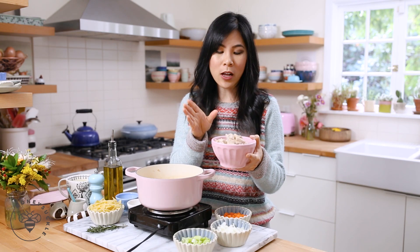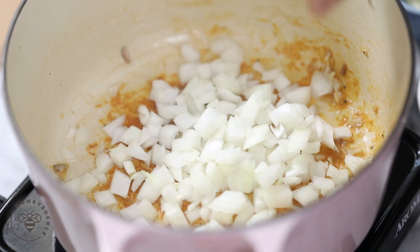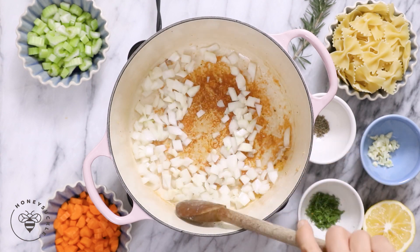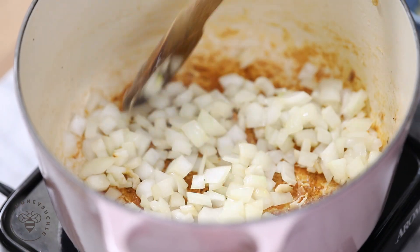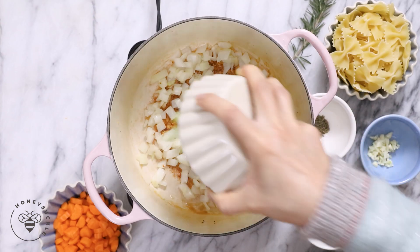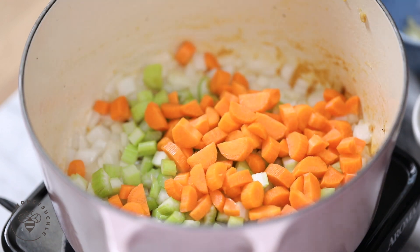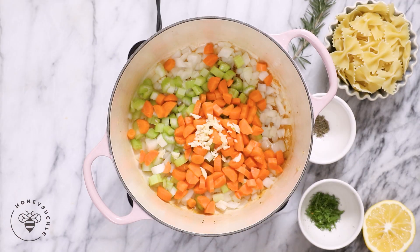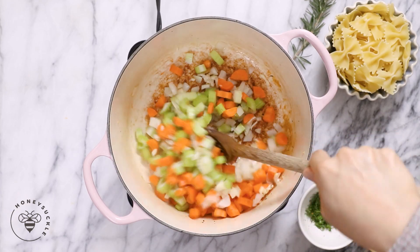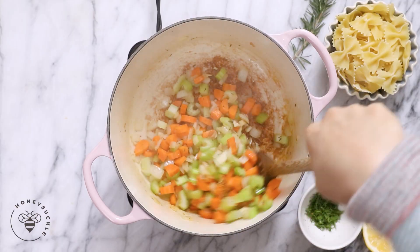I've scooped the chicken out into a bowl and set it aside while we work on our veggies. In the pot, I'll add one cup of diced onions and sauté for about two minutes. Then I'll add two stalks of celery that I've already chopped up, two carrots that I've also chopped up, one clove of garlic, and half a teaspoon of thyme. Sauté everything together for about three minutes until the carrots and celery have softened up.